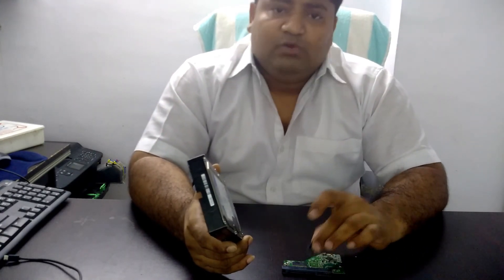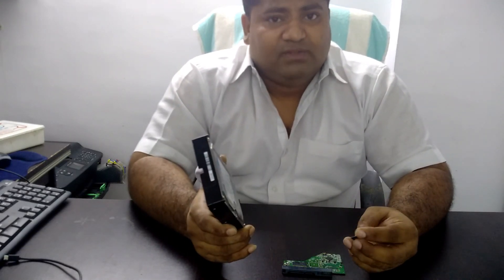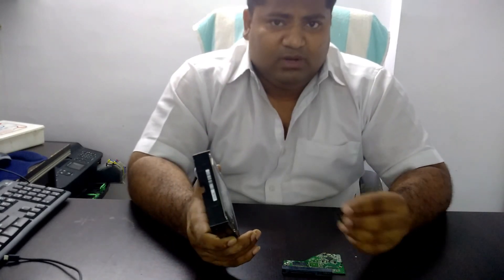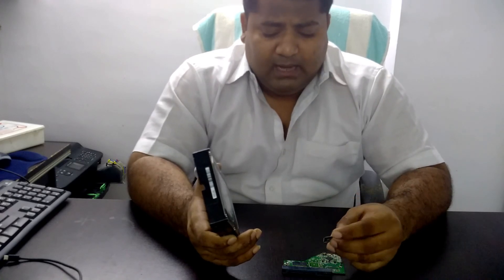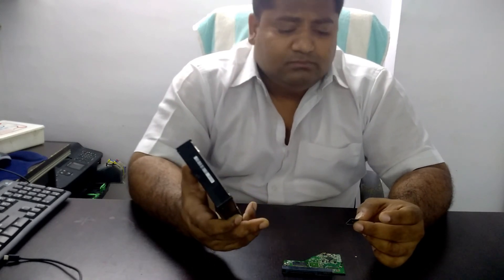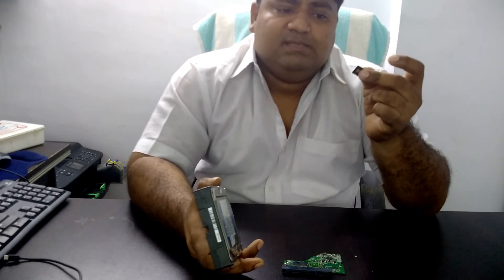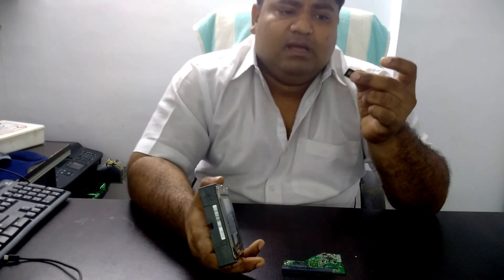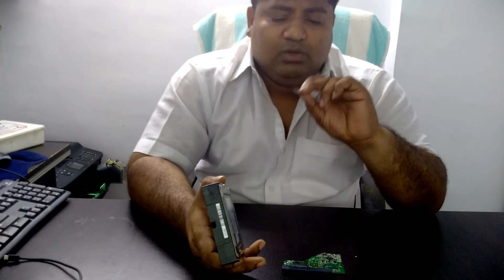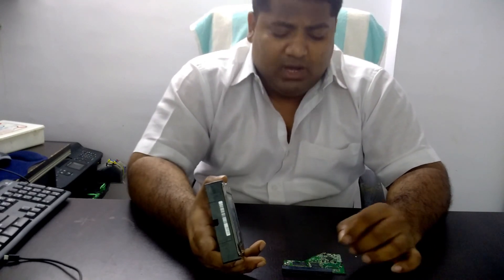Until then, please do not try this yourself. You need to contact a technician who has an air blower to remove this chip safely. Do not try it with a heat gun, because the pins are extremely small and delicate — about the width of a human hair. Attempting this at home may permanently damage your hard drive.